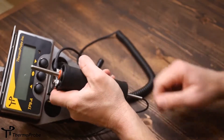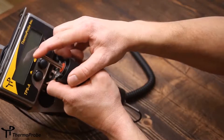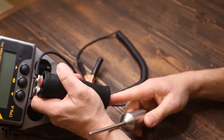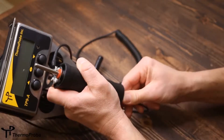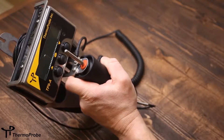The TP9A has a plastic handle that allows storage of the probe inside the handle. It also comes with an insert that accommodates different sized probes, and includes a friction stop to keep the probe secured in the handle.